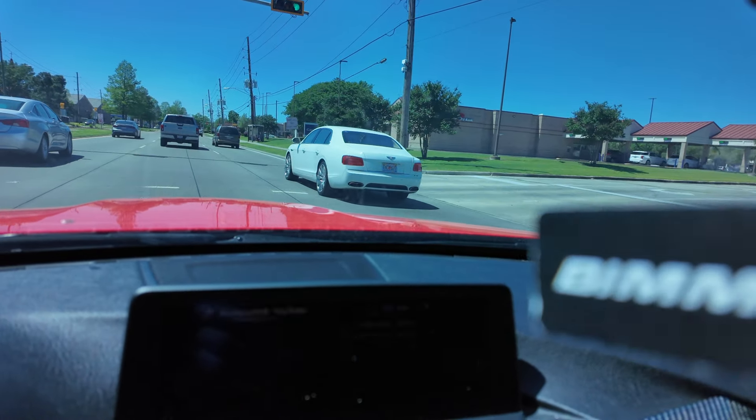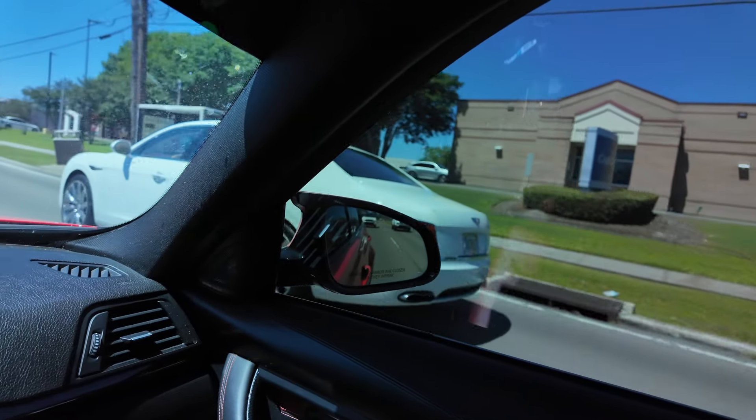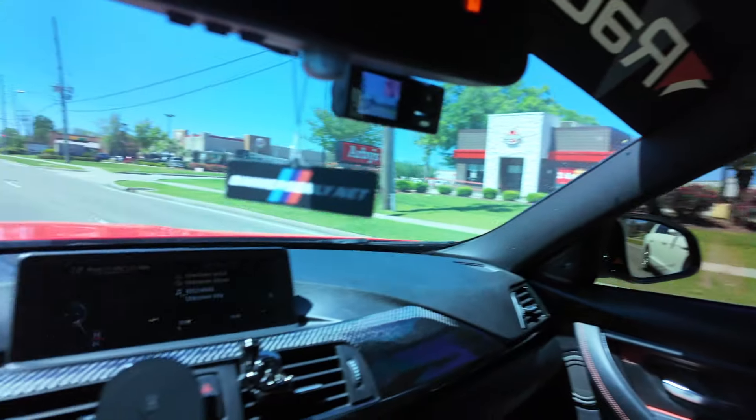Let's get into the video. You don't really tend to see cars like this a lot here in Louisiana — this is freaking bad news. Some old man driving it, flat out.